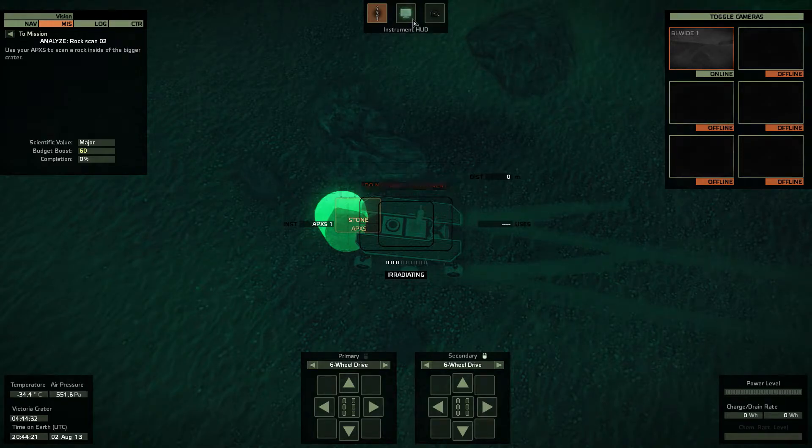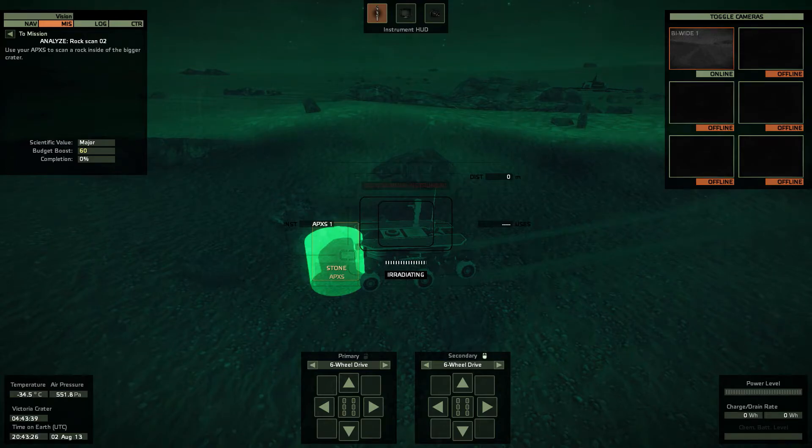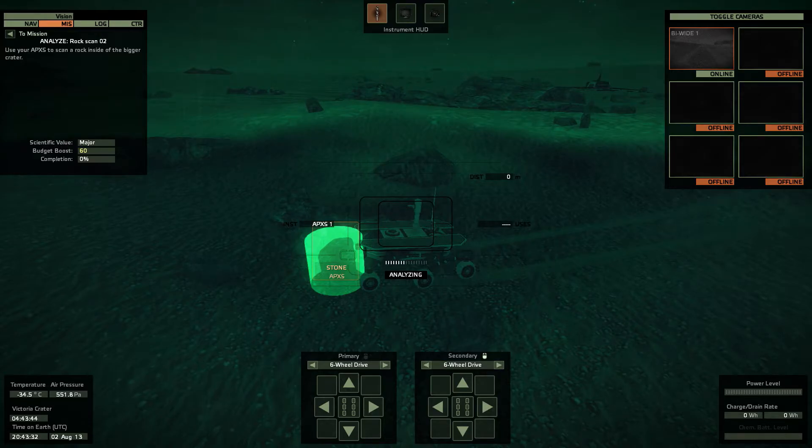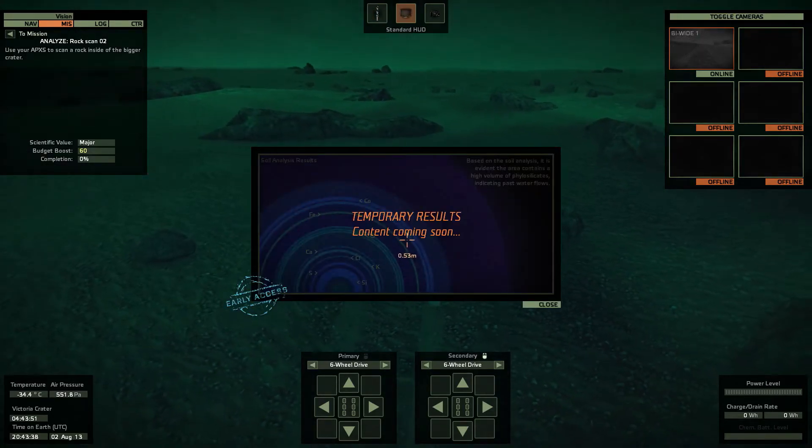Basically, it is on the front of the rover. If you zoom into the front, it'll be like a little box with a little screen on it. You just kind of pull up to the rock and get as close as you can. I recommend using the third-person view and just kind of scrolling in and seeing what's going on. And you just click when it's ready and it'll do a scan and analyze.